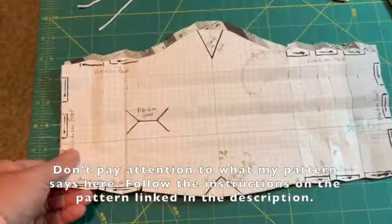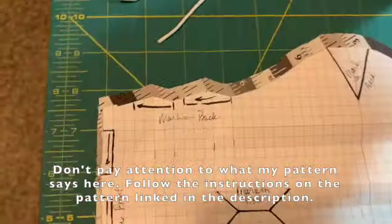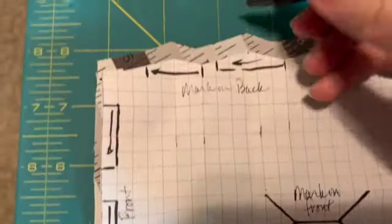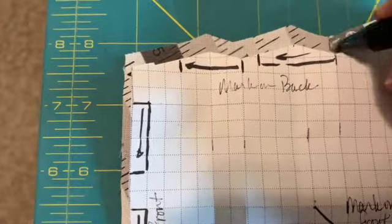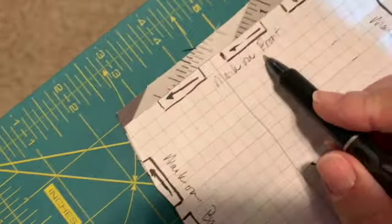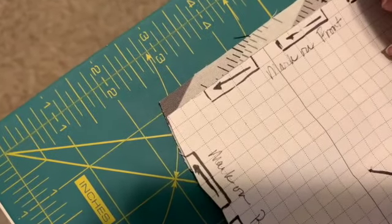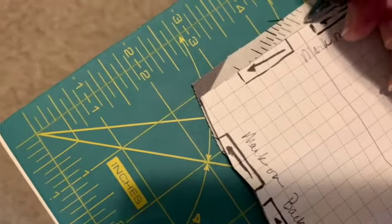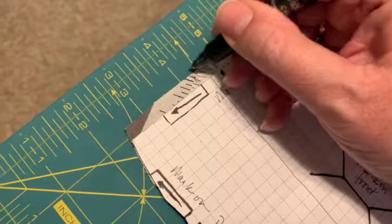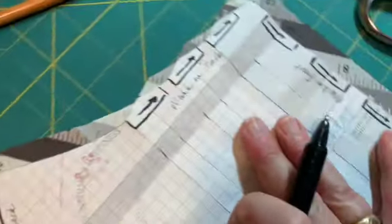So when I mark this, I just move this down just a little bit and then I just use my marking pin here to mark these lines. I do the same thing here — these say mark on the front, so I'm going to mark these and I'll just go back and mark the other ones on the back. This is just so that you know where to make the pleats. And I'll do the same on this side.